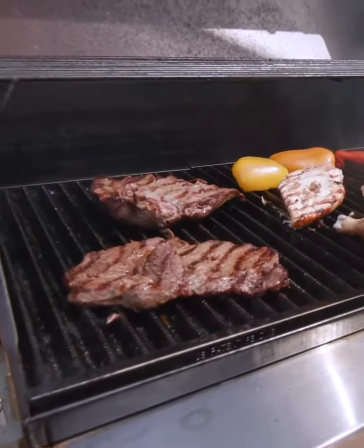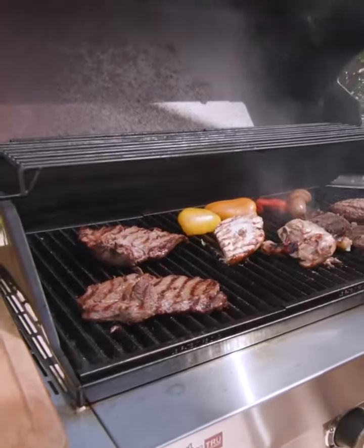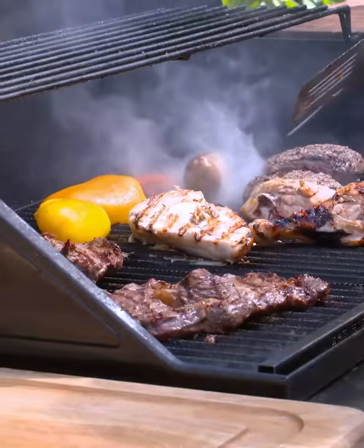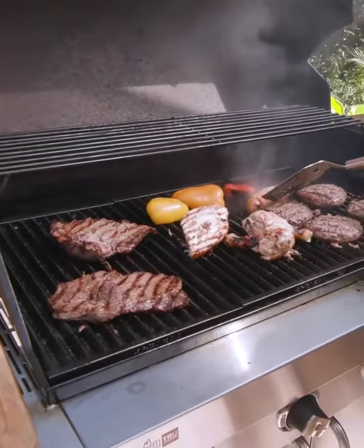Beautiful. And of course, if you notice our brat — what's a spatula going to do for a brat? Get the fork in there, and it flips just beautifully.